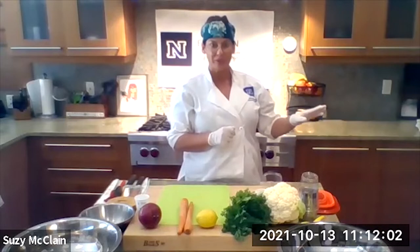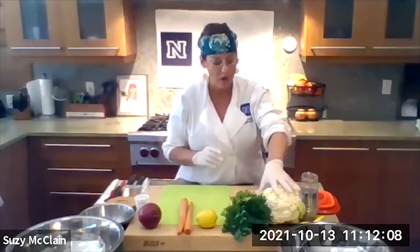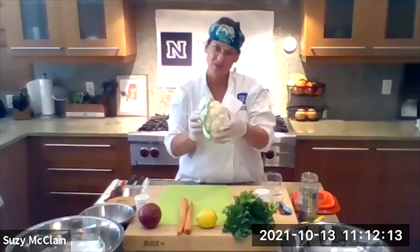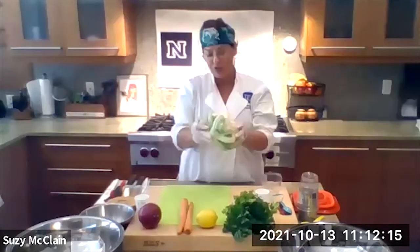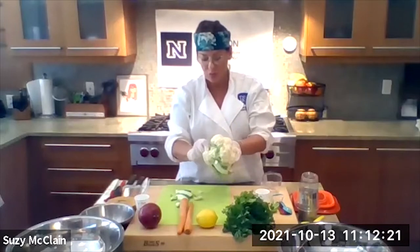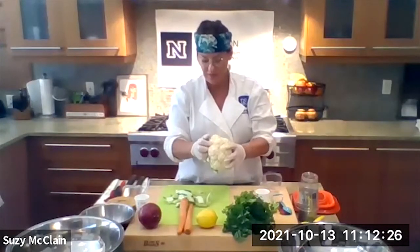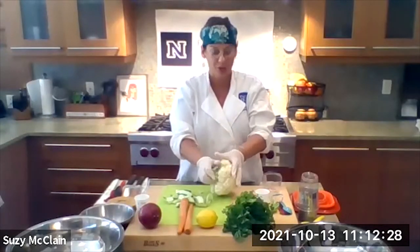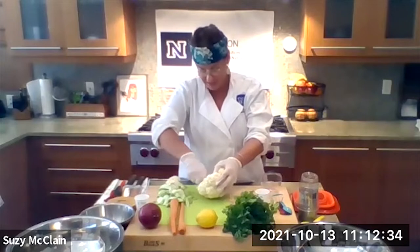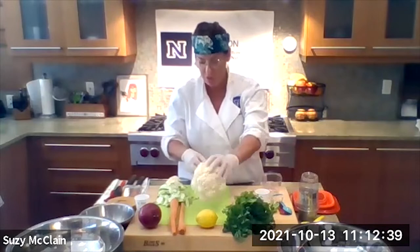I've already got my oven nice and preheated. First we're going to toss our vegetables together in this bowl. What we want to do with this cauliflower is wash it really good. I wanted to show you that you just want to pull off these stems — they come right off. If you're wondering what to do with these stems, well, you can compost them, give them to animals, bunny rabbits love those, or put them into your plants. There's a lot of stuff you can do — it's got so many vitamins and minerals.